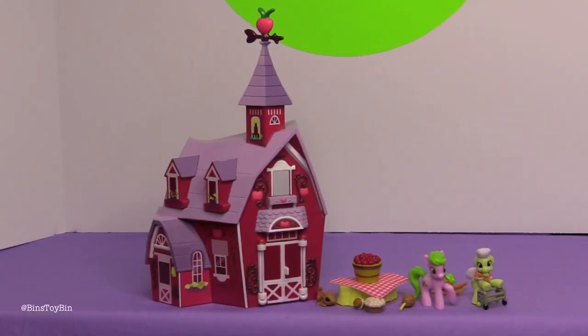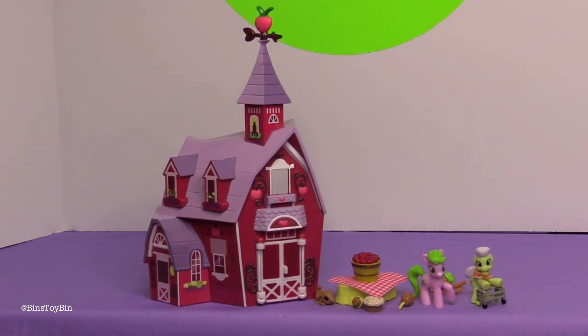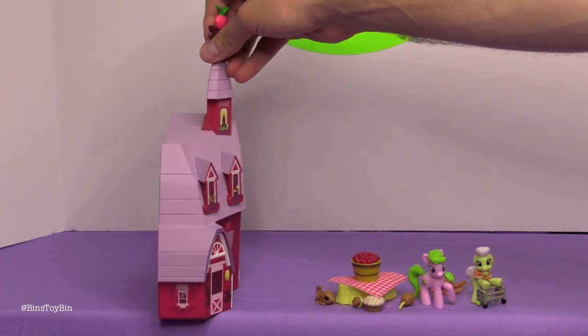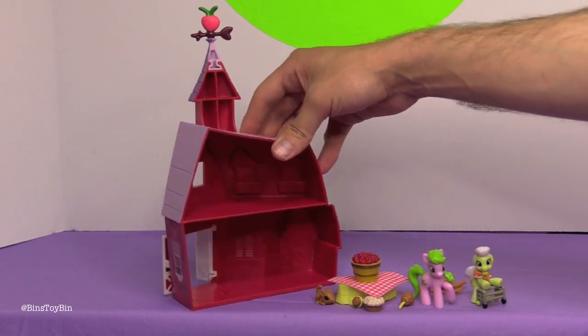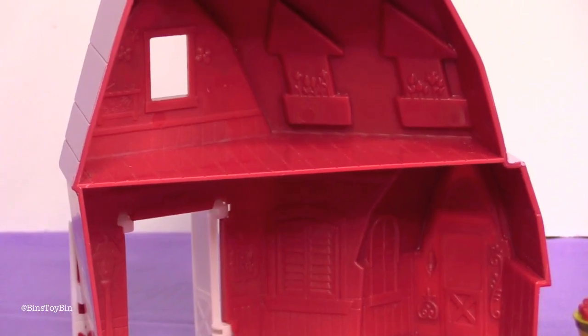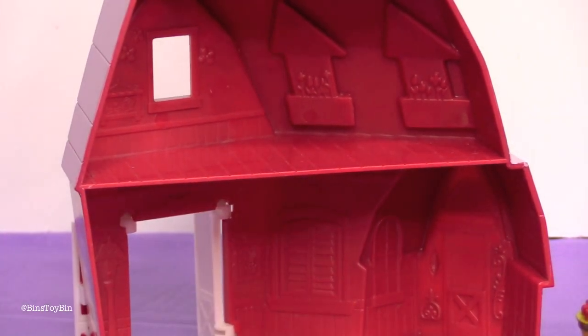We're back and the Sweet Apple Acres Barn is out of the packaging — it wasn't really that difficult to take out. Looks can be a little deceiving with this barn. You would think it would be a whole three-dimensional barn, and it is three-dimensional, but it's like the front is there and the sides are there. The doors can open and there's a little space in the window. At least there's some decoration on the inside.